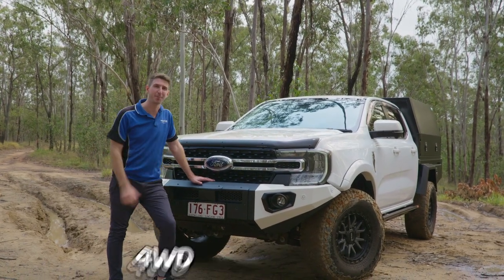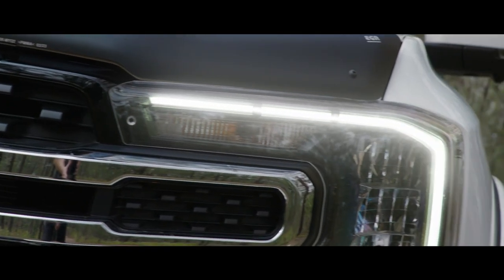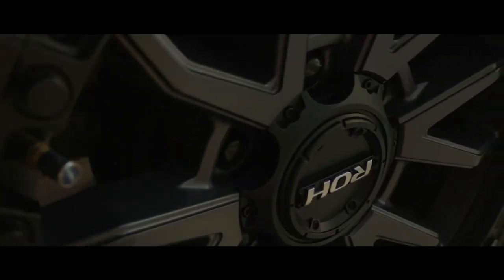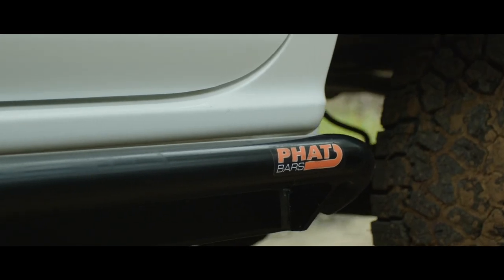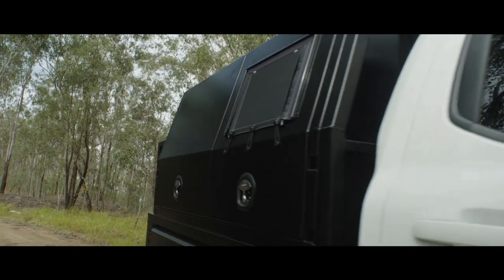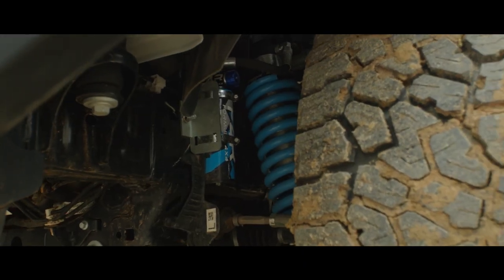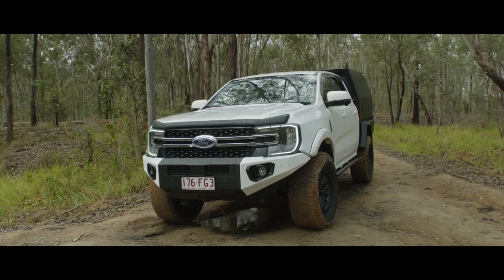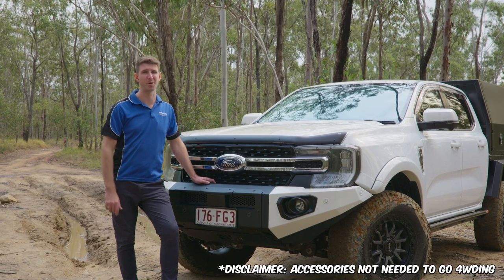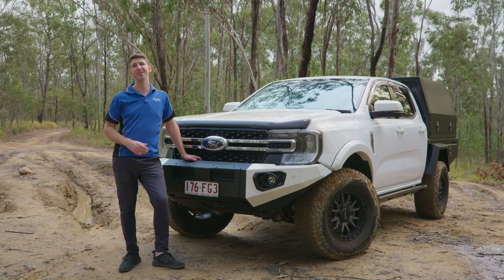In this video I'm going to be showing you the must-have 4WD accessories for your 4WD. Just to be clear though, if you have a 4WD you don't actually need any of these accessories. It just makes your life a little bit easier, safer and allows you to flex on your mates.